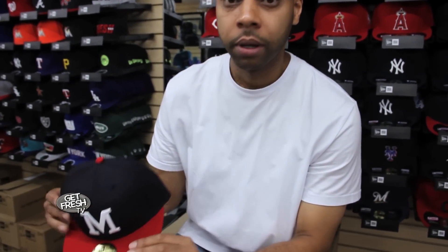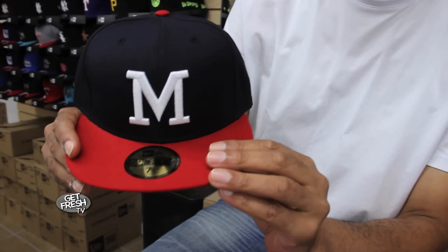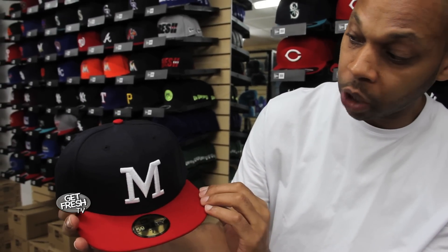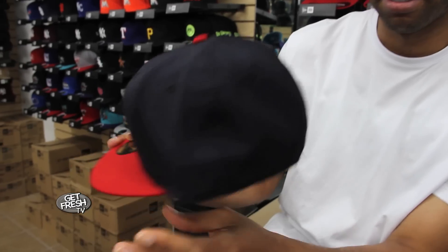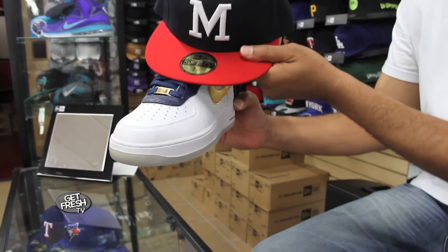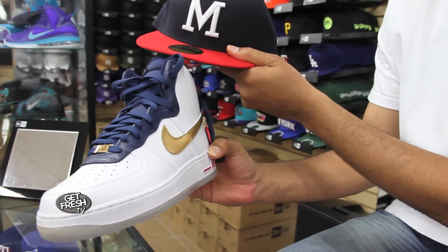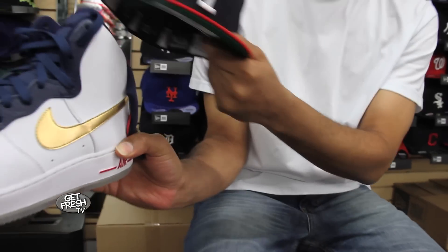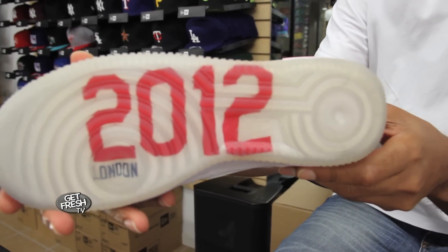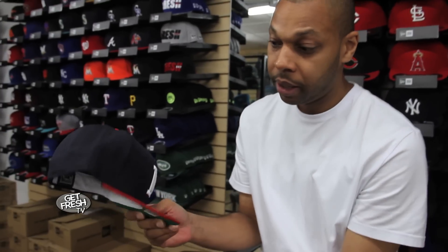I'm going to give you one more sneak peek — exclusive right here. 5950 fitted, Milwaukee Braves, the original team before the Atlanta Braves. Red brim, crispy white logo, navy blue hat — flavor right there. And once again inspired by the 2012 Olympics in London. Matches perfect with the classic high top airs — navy blue top, metallic gold check. If you got a pair of these, this completes the outfit right here from 4U House of Fitted Caps.